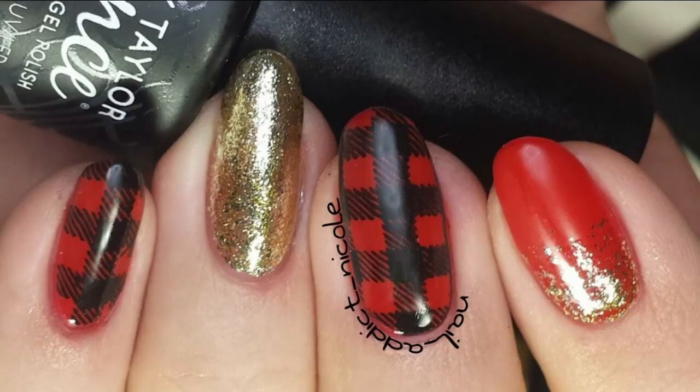Hey, it's Nicole, and for this week's nail art look I decided to do a buffalo check slash plaid nail art look for the holiday and fall/winter season. I used nail stamping for this and gel polish.